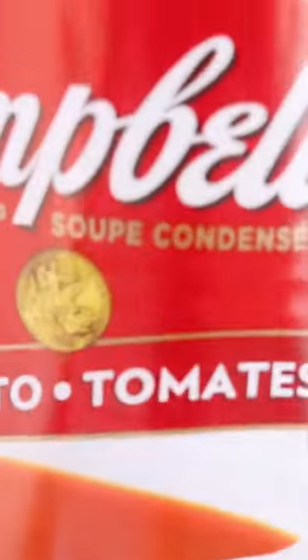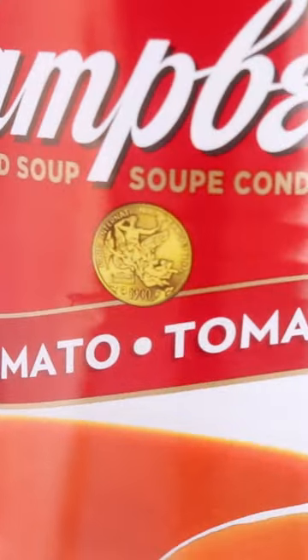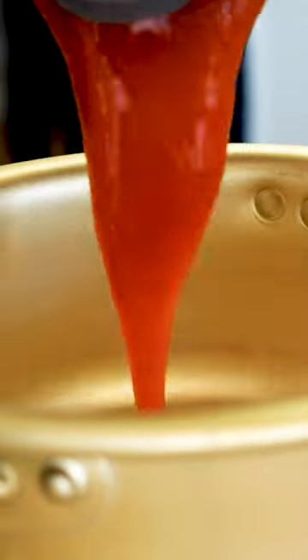What I eat as a vegan when I don't want to cook, episode 2. I almost always have a can of tomato soup laying around and I always have some instant noodles. So let's make some instant ramen in tomato soup.